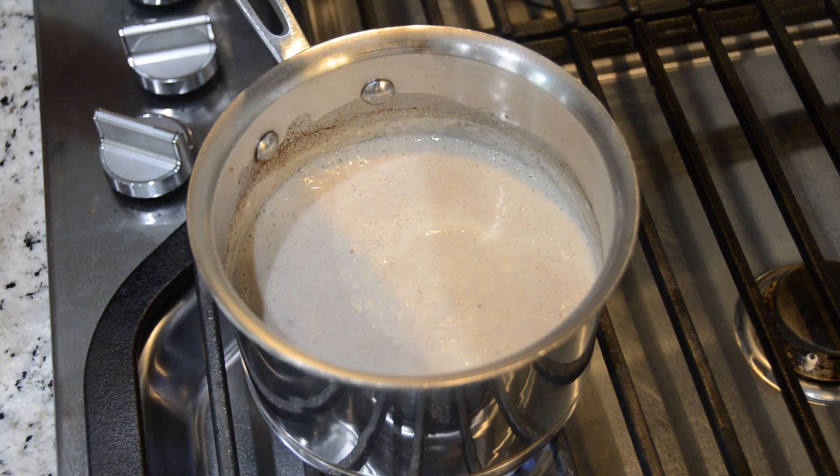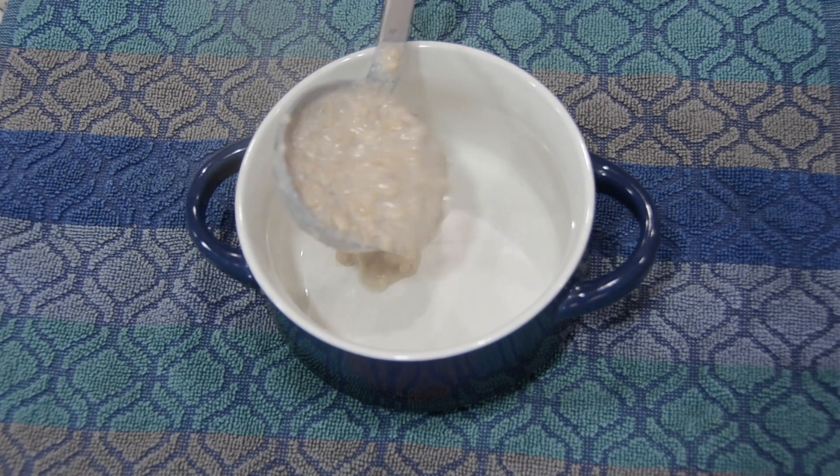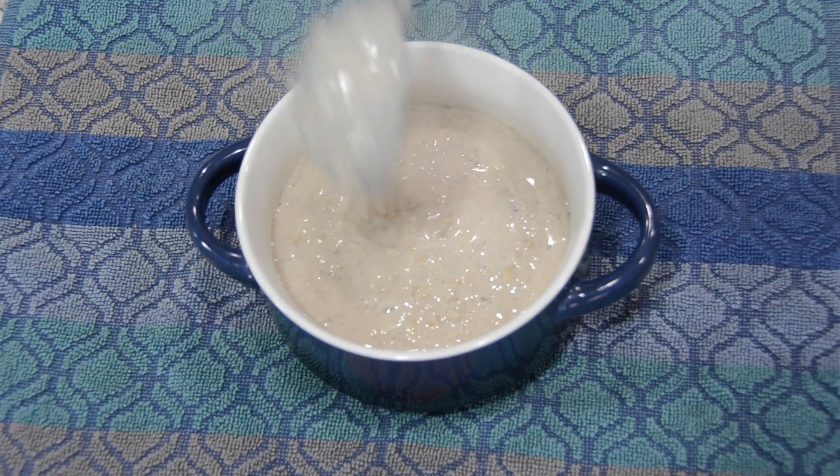Now, the oats are soft. We can turn off the stove. We have to be ready for 10 minutes. We are ready for breakfast.